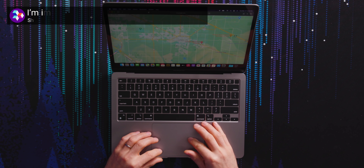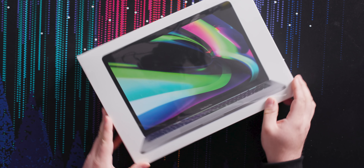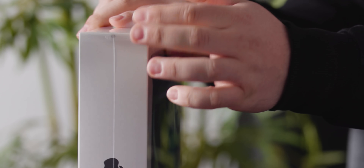Linus has already unboxed the other two M1 Macs on Short Circuit to varying reception. So here I am with the MacBook Pro 13-inch. This is completely sealed — it's even still got the little Apple tab here. You can probably tell the tone of this video is going to be a little bit different.